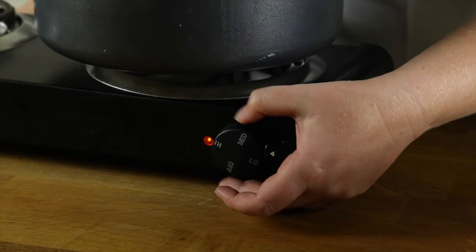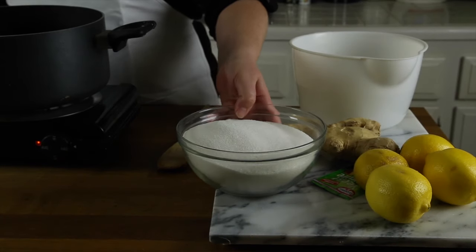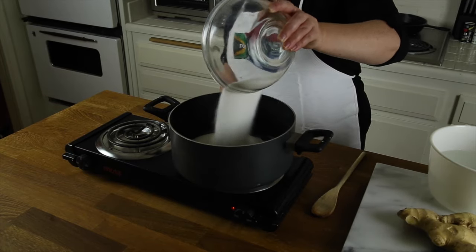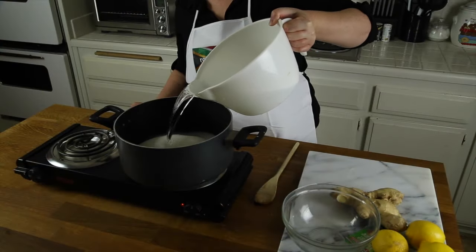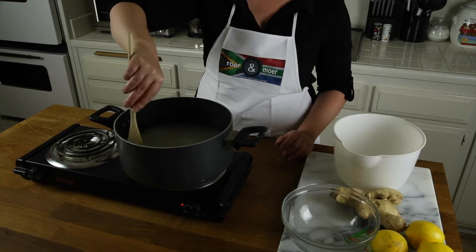Turn the stove to medium heat. Add your sugar, then add 2 liters of water. Stir until the sugar dissolves.